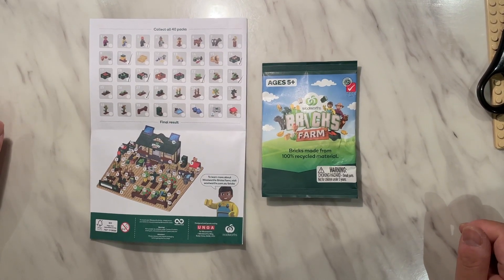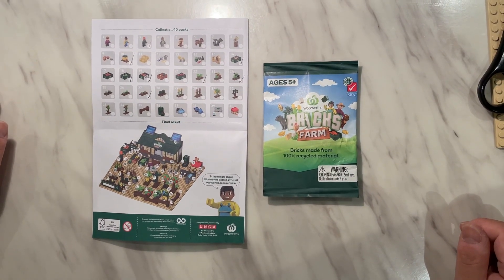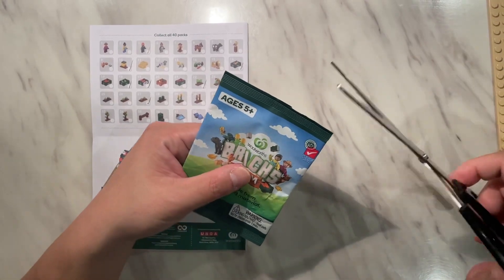Welcome back to our channel — another video on the Woolies Bricks Farm Collection. Let's see what's in here, this one.